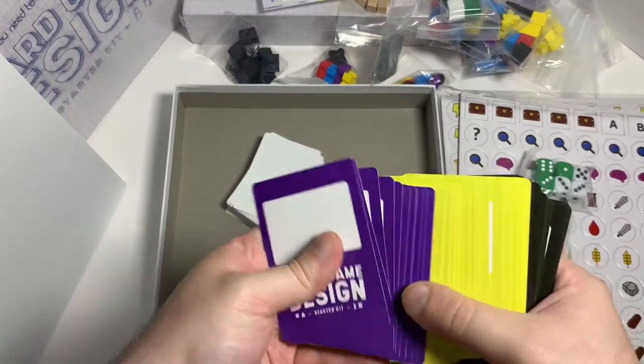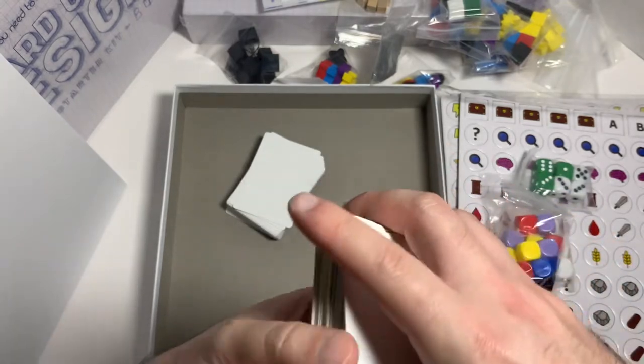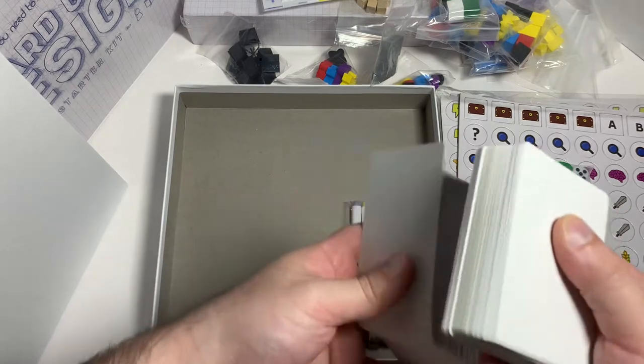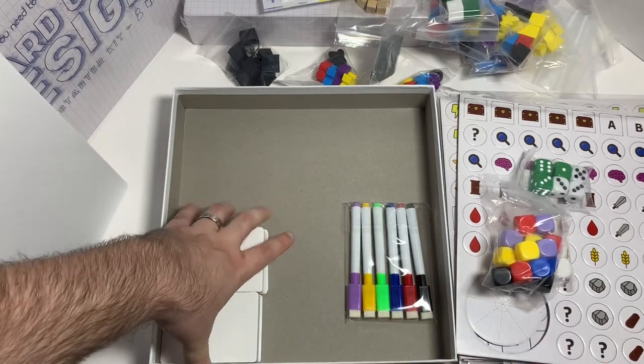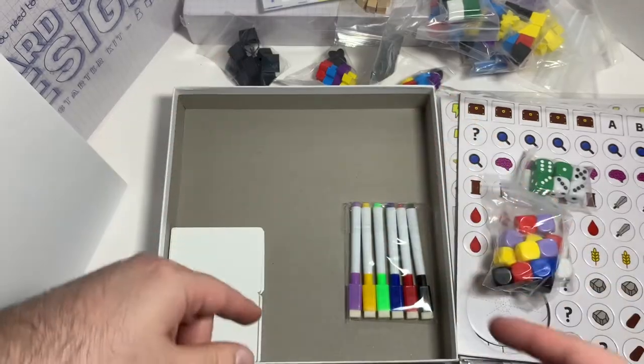So yeah, black, yellow, purple — nice. You can make your own card game or cards for your game, like what I have for my Hideous Madness game. Okay, let me repack this and then we'll move on to the upgrade kit.